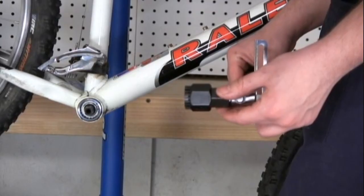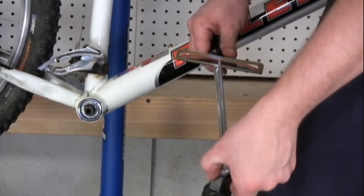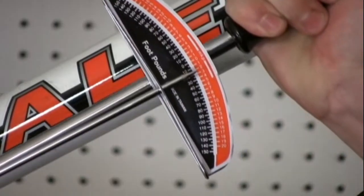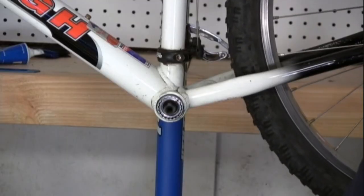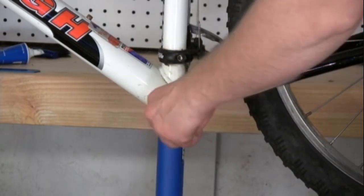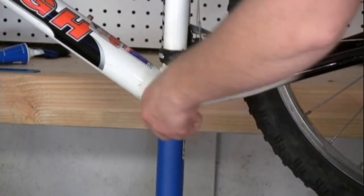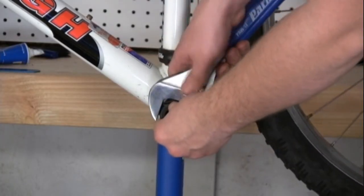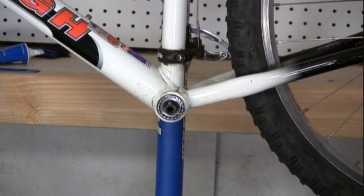Once you have your bottom bracket snugged up, attach the bottom bracket tool to a torque wrench. You're going to torque it to about 25 foot-pounds. After installing the drive side, you need to snug the non-drive side up until it's just tight. You can give it one little bit of a turn for reassurance, and now you're all ready to reinstall your crank set.